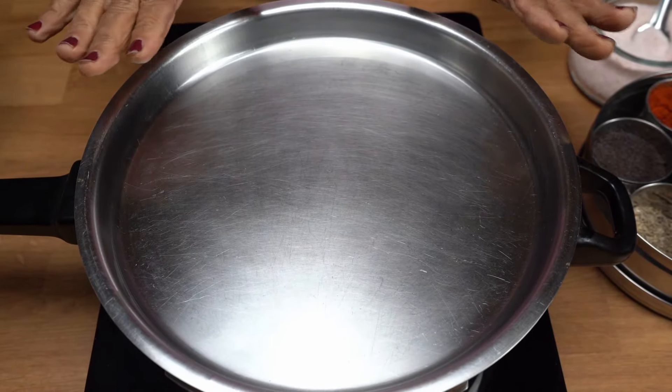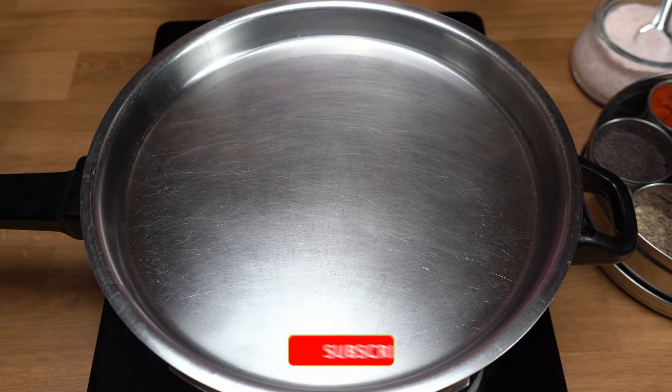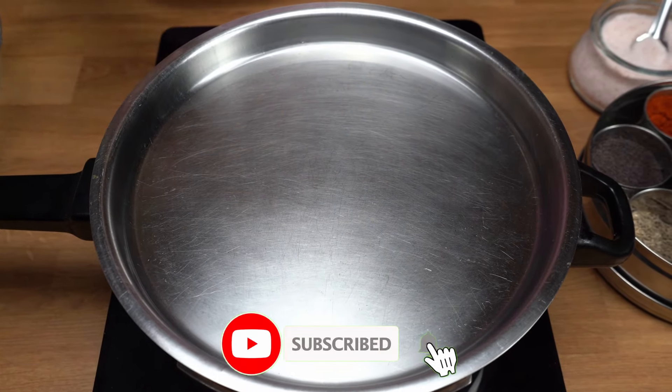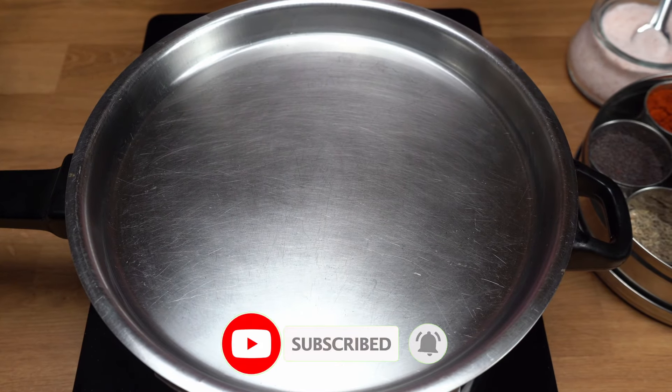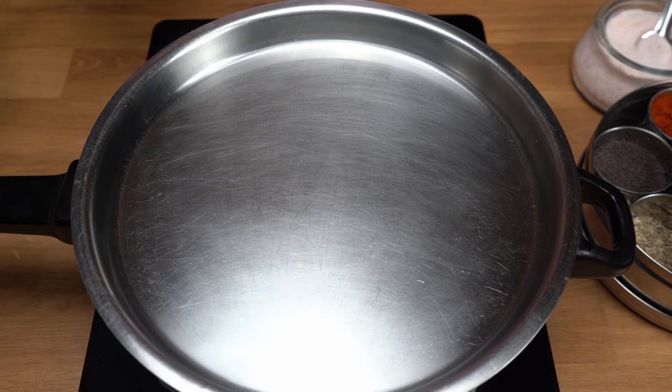Now I will put some water in and cook for 15 minutes. When the meat is steamed, I will put it in and cook it.